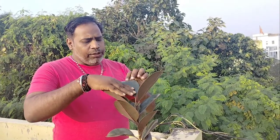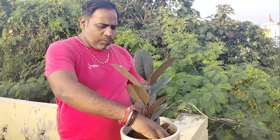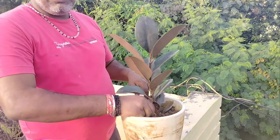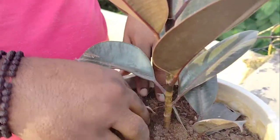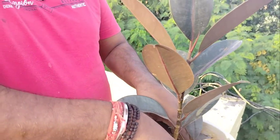About the pot — you can use any kind of pot. I am using one — you can see the pot is looking so beautiful. It is basically a China bonsai pot.